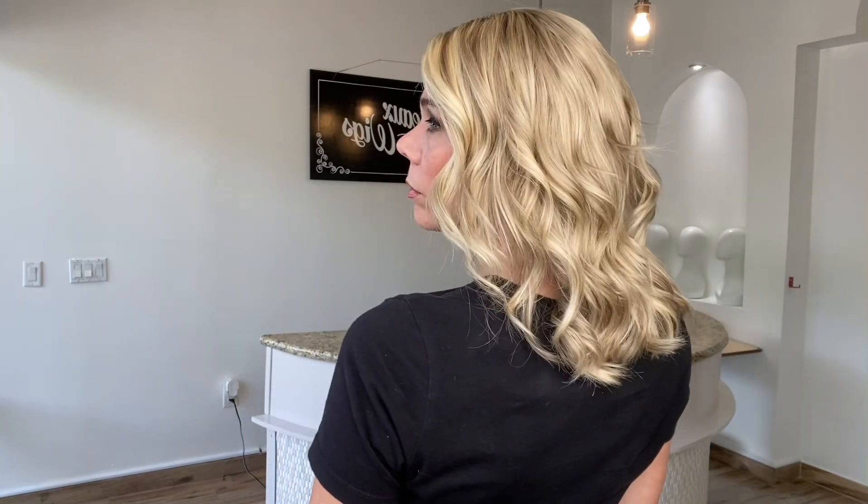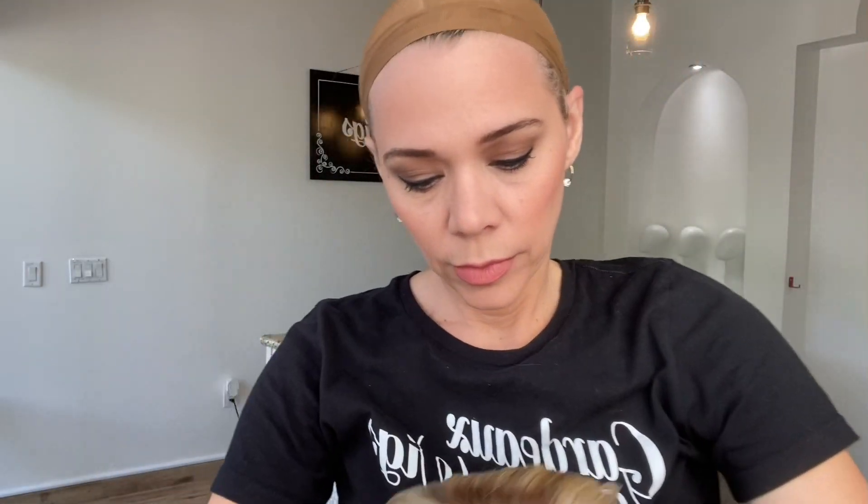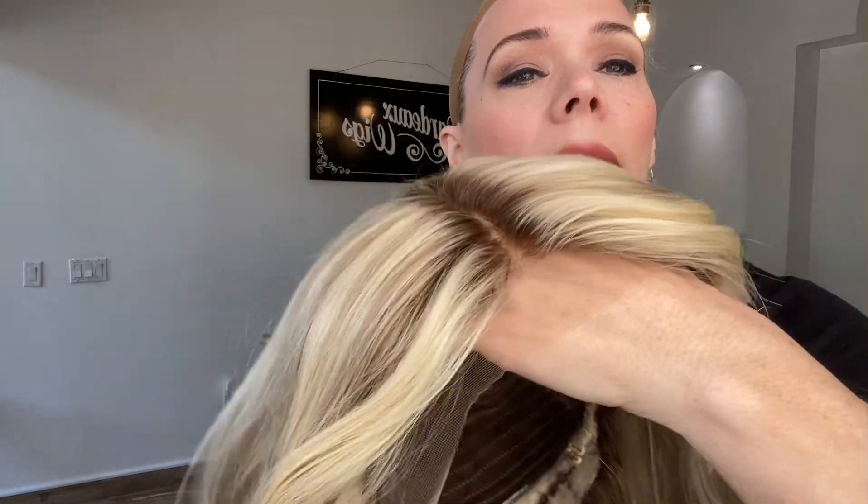These are neutral tones in this wig. It's a very layered wig — it has layers all the way around. You can see they start about right here. It's a very soft shadow root, about a level eight.